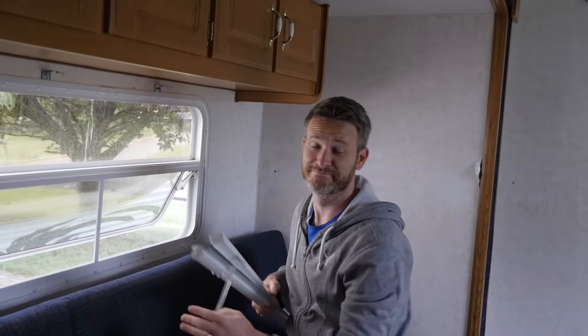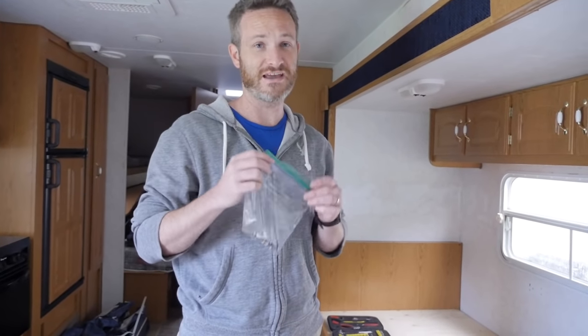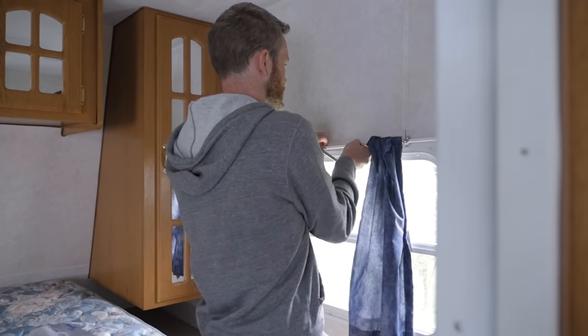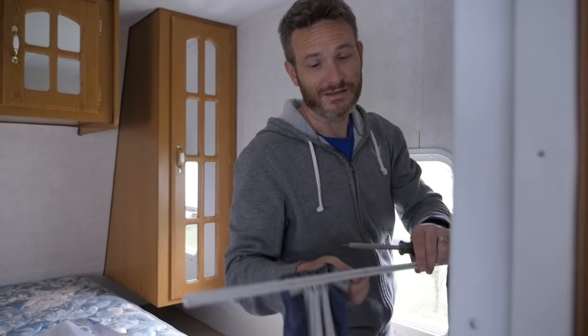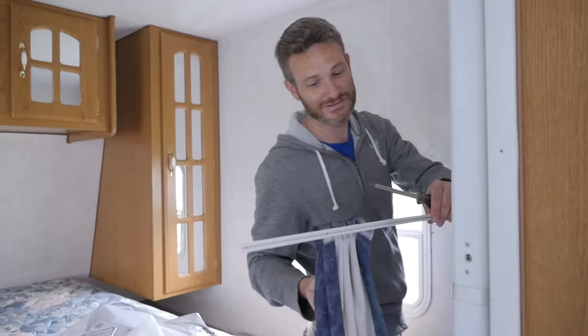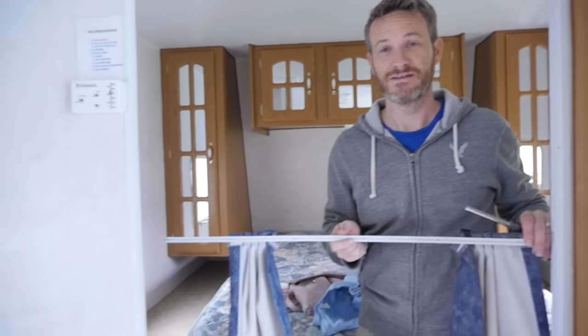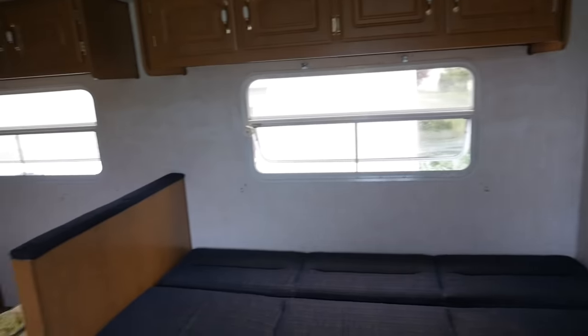That was easy enough. Just remember whenever you're removing any hardware from something you're going to keep — all the screws and everything — put them in a baggie for safe keeping so that you know where they are next time you need them. And that's the last of the curtains.